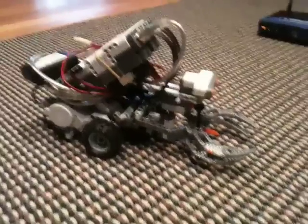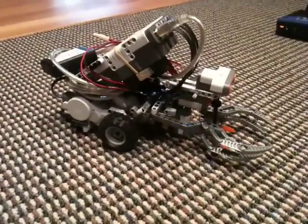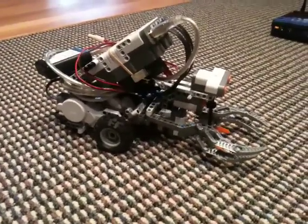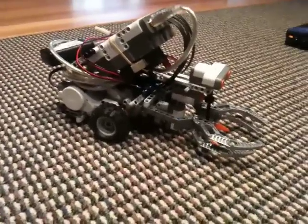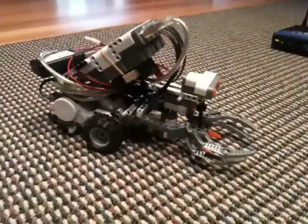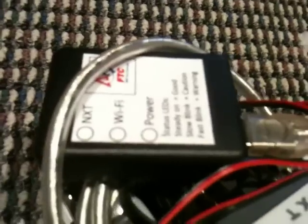We're here with a simple NXT robot to demonstrate the capabilities of the Samantha Wi-Fi Robot Control Module. It's one of the examples from the NXT kit. This is the brains for the robot — it's the NXT brick. And this box here is the Samantha module, a Wi-Fi module that talks to the brick through a USB cable.